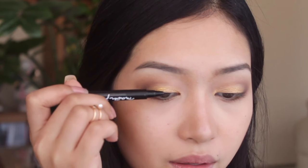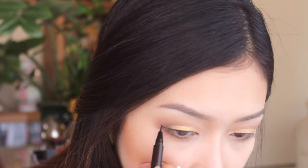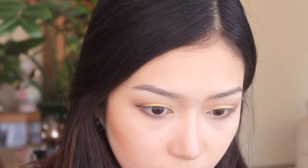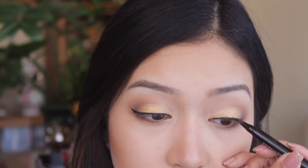Taking a pen eyeliner — I'm using one by Maybelline, I love this so much, I use it every single day because it's just really easy. I'm doing a little bit of a wing, applying that as close to my lash line as possible.